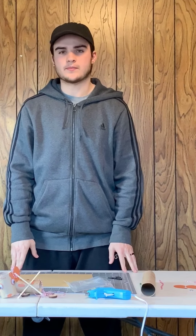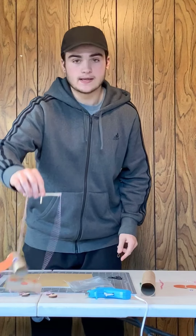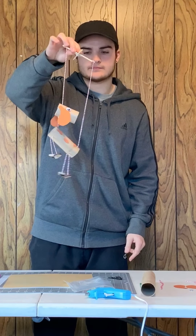Hi guys, it's Clayton from the Wenatchee Valley Museum and I'm back again with another instructional video. Today we'll be making a marionette puppet. Pretty cool.